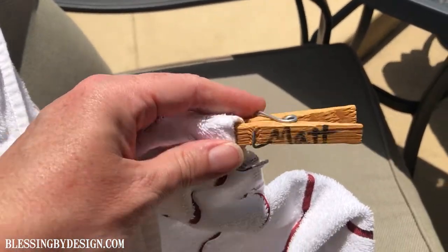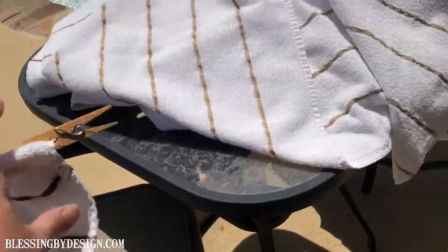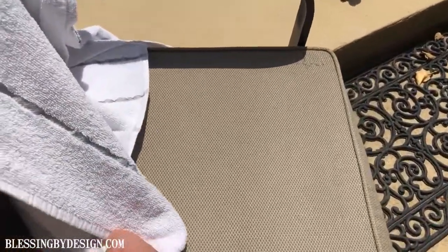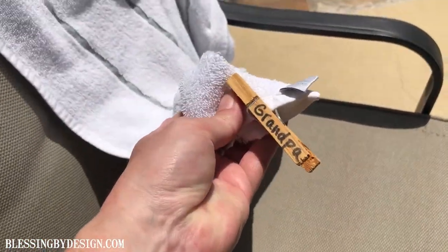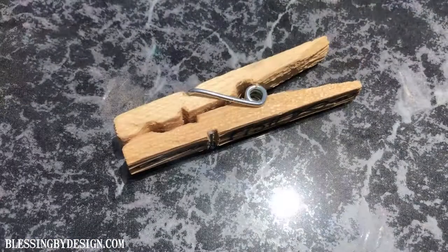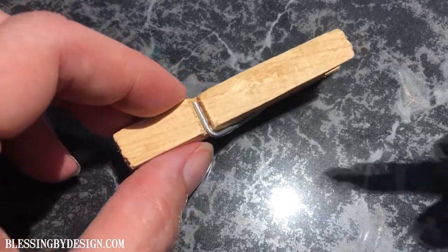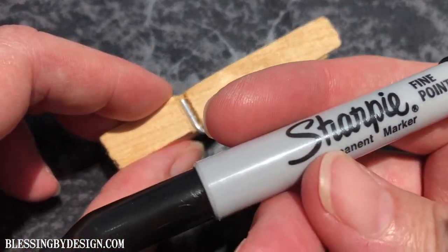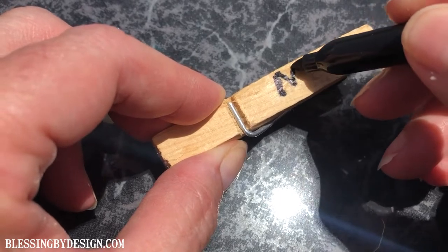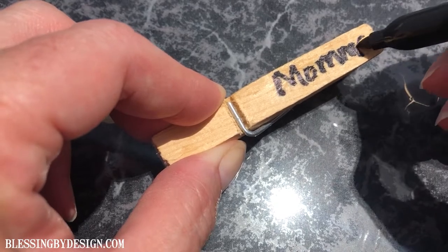For your family members, you can simply write their name on a clothespin and attach it to the end of the towel. That way, while you're having a party, you know whose towel is whose. Family members will feel real special because they've got their own clothespin at your house. Just take a clothespin and a Sharpie marker and write names for your family right on the clothespin.